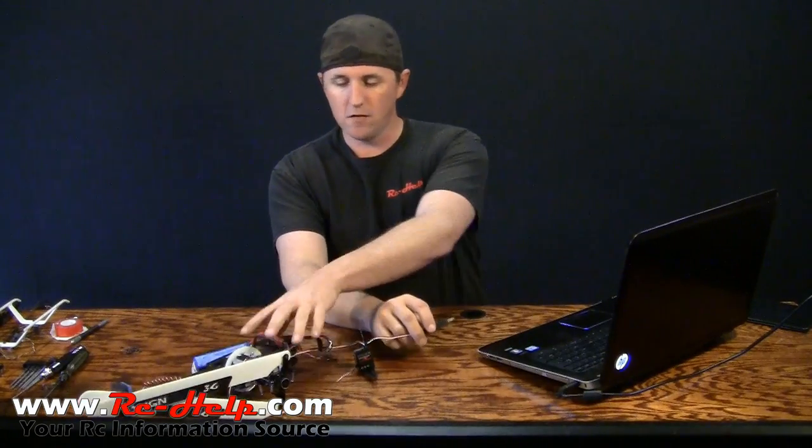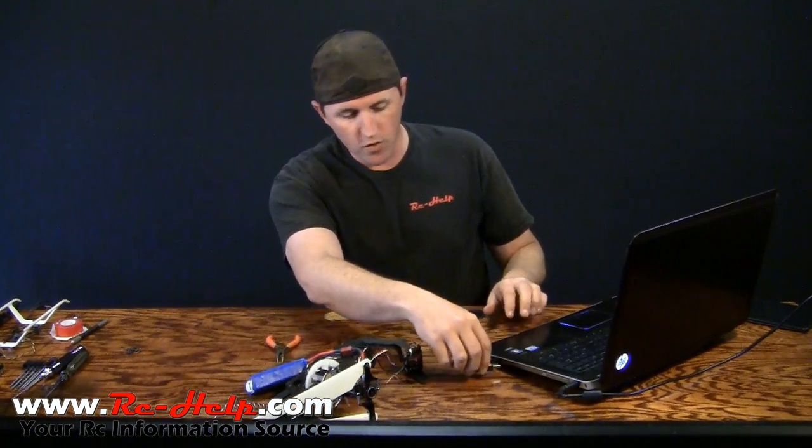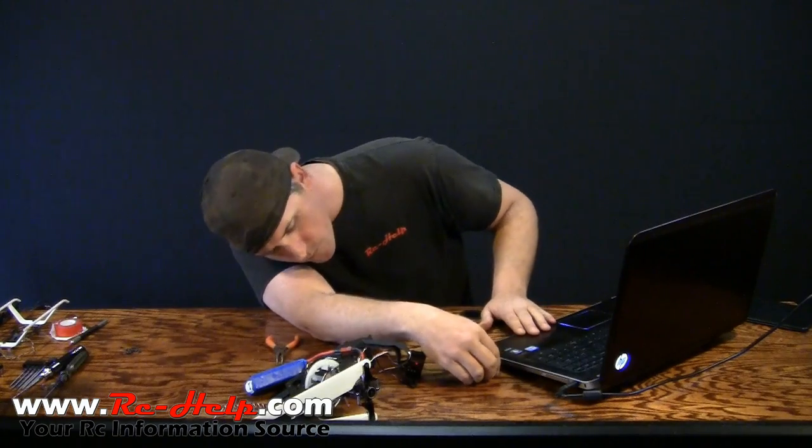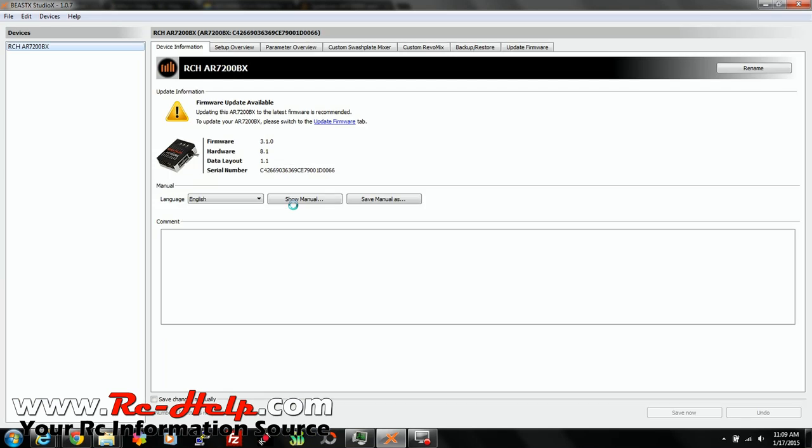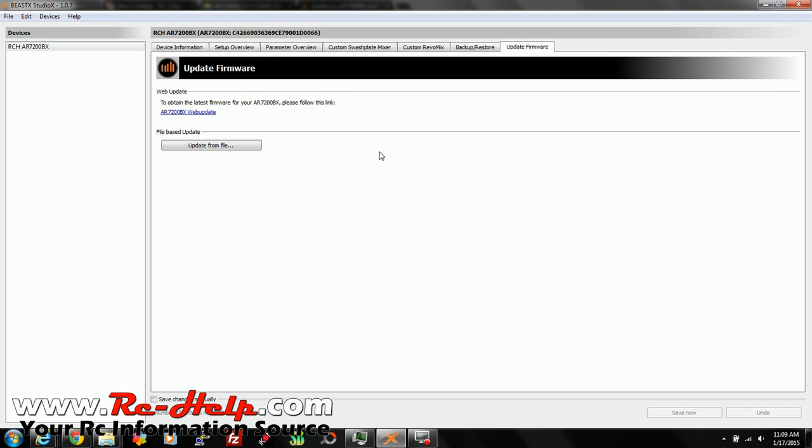Now that you have Studio X installed on your computer and you have the driver installed, all you've got to do is plug this in. Once you plug in, as you can see, it brings up all your information about your gyro — firmware update available, which means there is a firmware update. To update your AR7200BX, please switch to the Update Firmware tab. You can click here or you can go here.